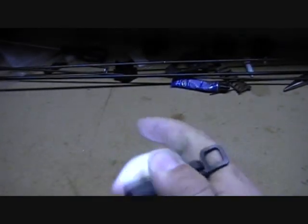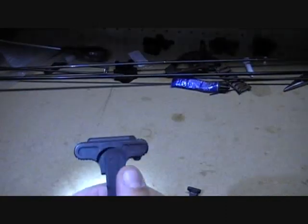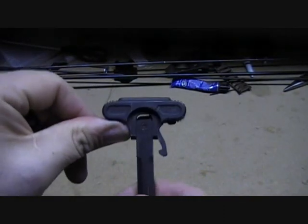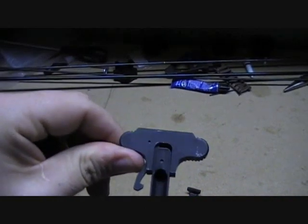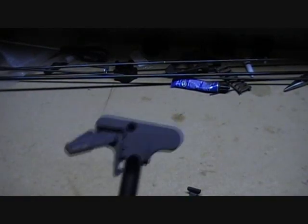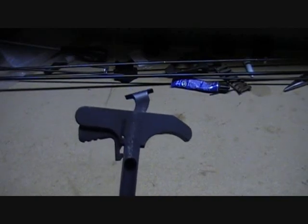Compare that to designs where all your springs are exposed — everything is exposed — those jam up and get dirty. Some get kind of loose and start to bend; it's just aluminum. Other designs open up nice and wide and let all sorts of rocks and dirt in there. I think the TAC Ops 1 from Mech Armor is one of the better charging handles on the market.